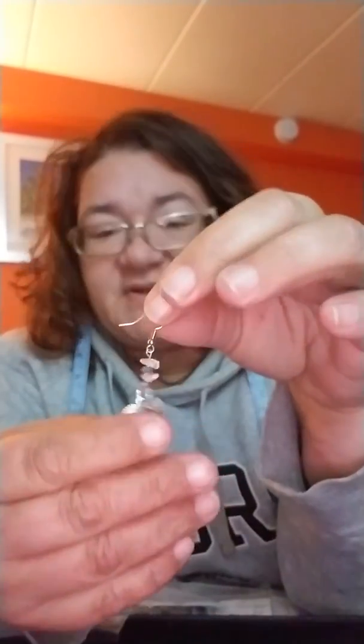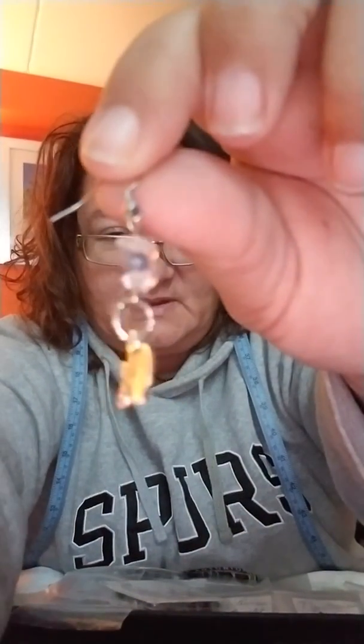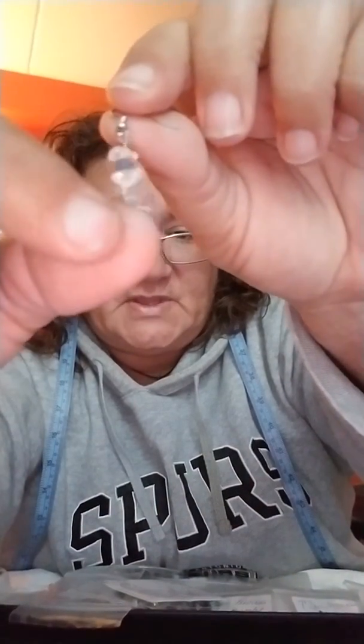These bracelets here — and these earrings here — have clear quartz. You have the seashell and the starfish, and on the bracelet you have kyanite and clear quartz for the stones. They are all lead and nickel free. Again, two pairs for fifteen dollars and that includes the shipping.